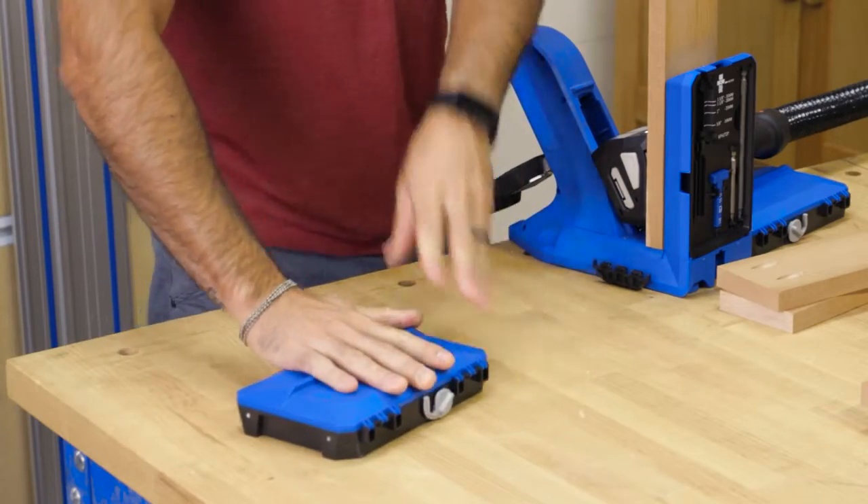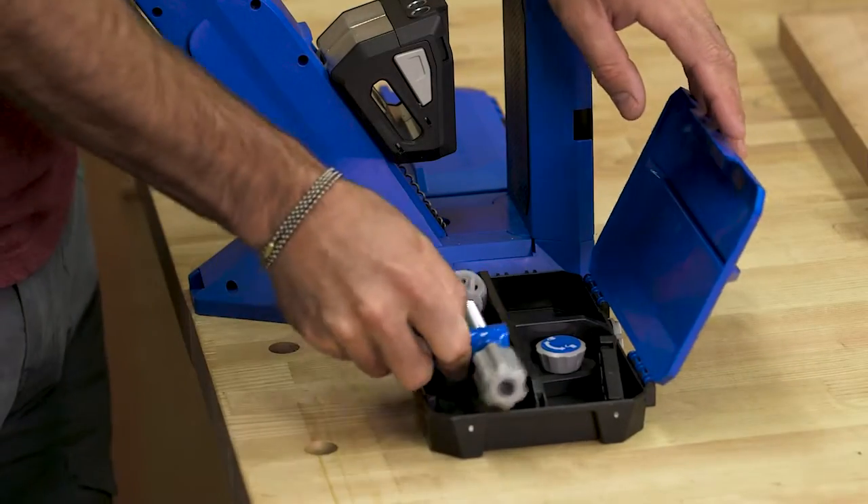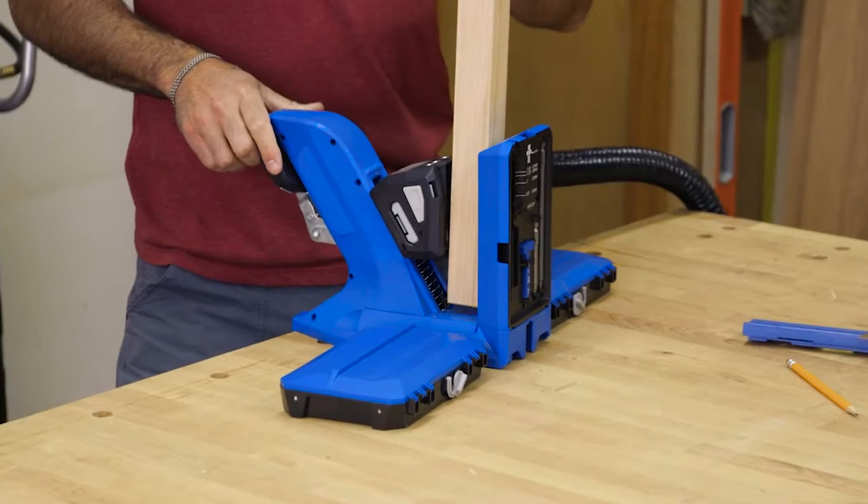The docking station attaches to the jig to provide more workpiece support, a material stop, plus built-in storage.